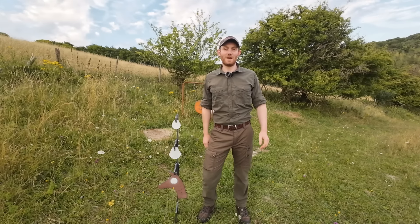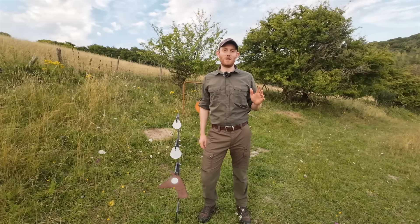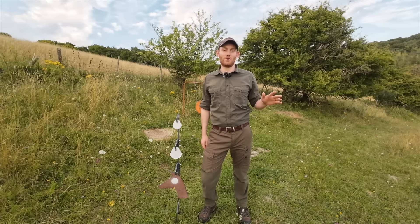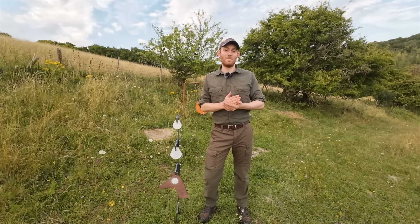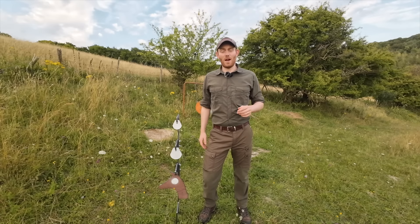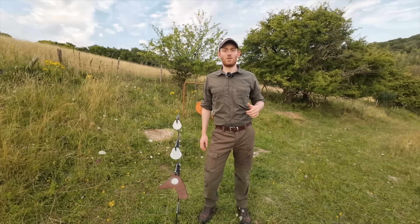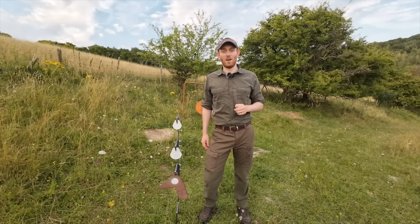Hello everyone and welcome back to the Deercast. There is increasing pressure in this day and age within the deer world to head shoot as much as you possibly can. We've got some game dealers out there refusing to take anything unless it is headshot. For those of you that are more loyal subscribers to our channel, you'll know we did a discussion video on it probably about a year, year and a half ago.